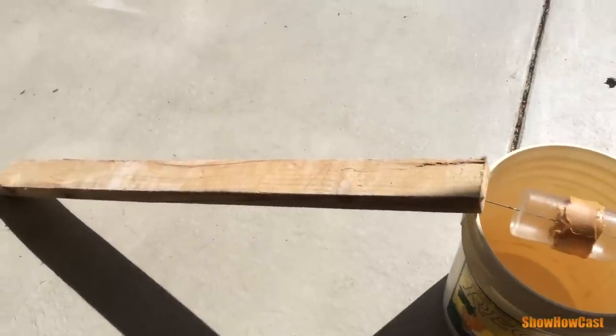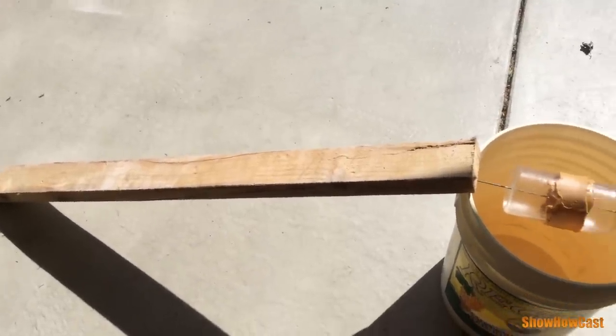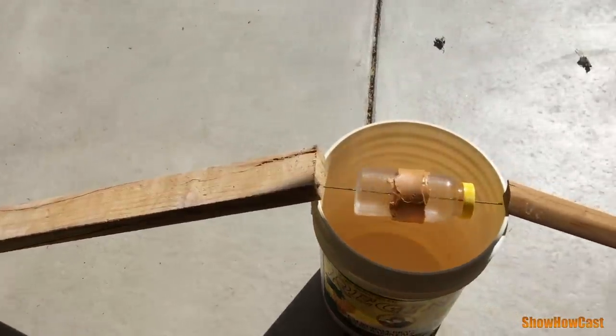The last step is to add ramps to your bucket, one on each side or at each end of the wire, as shown.